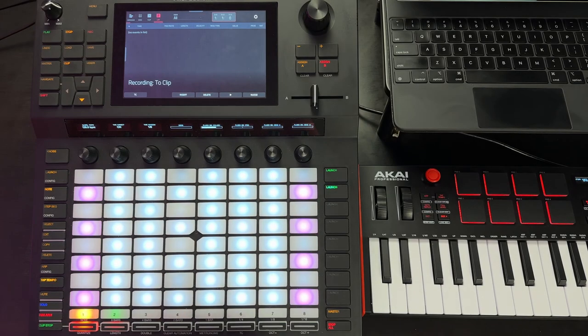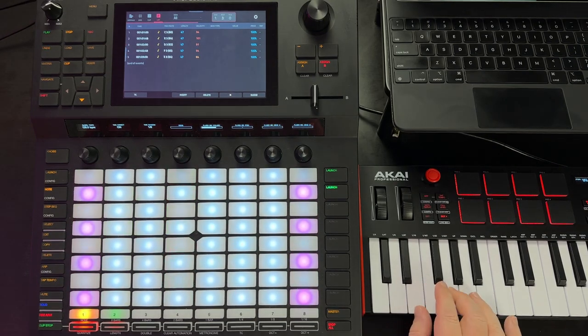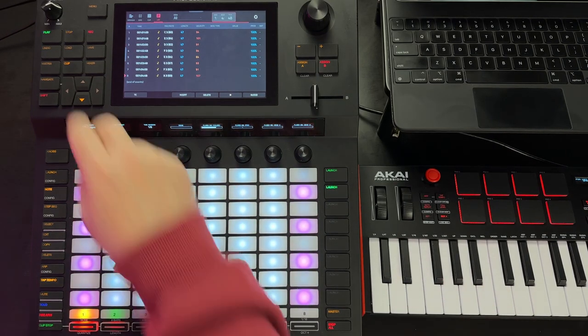In case you were wondering, this also works with an external MIDI keyboard. Let's demonstrate — we'll hit record, input some notes, then hit stop.